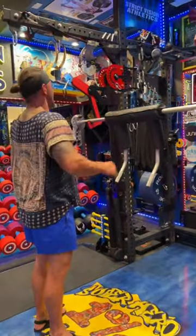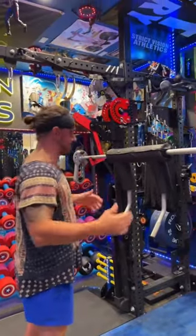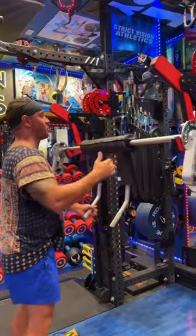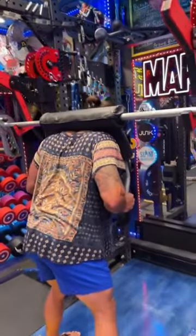Once you've got it set up, I use a monolith system when I lift, which is just an amazing way to keep everything safe. But regardless of whether you're using one or a normal J-cup, you're going to want to get yourself into the same varying position.